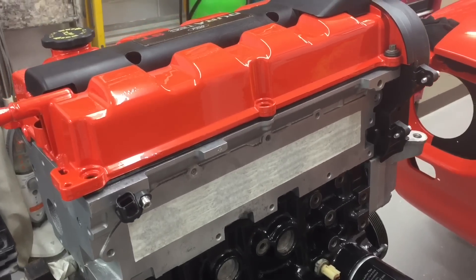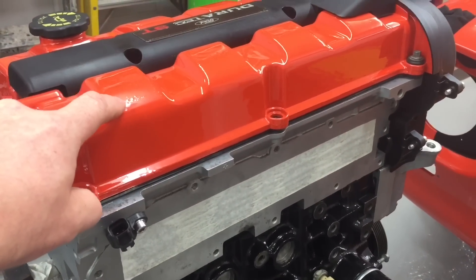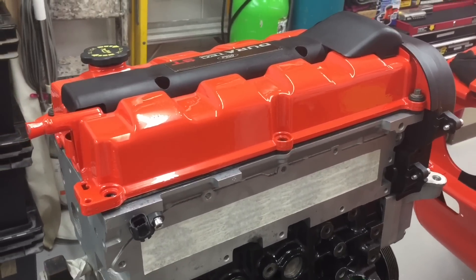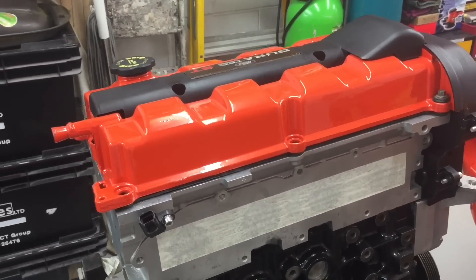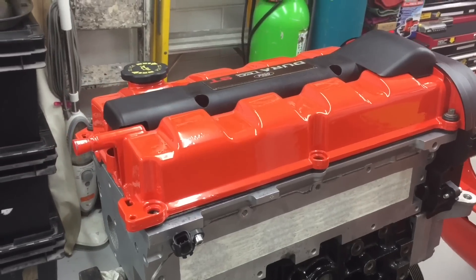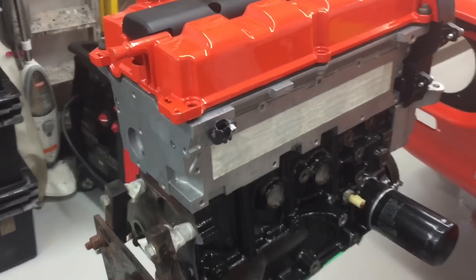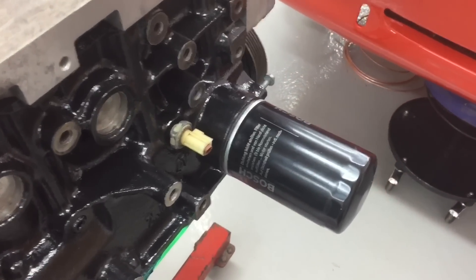I'll just mention the cam cover — there are some little imperfections in the finish. The cam covers are made out of magnesium, which is a very odd choice — pressed aluminium would have done the same job. They've actually reacted with the paint over time, so you can see little imperfections there. It's getting taken off very shortly to be repainted.